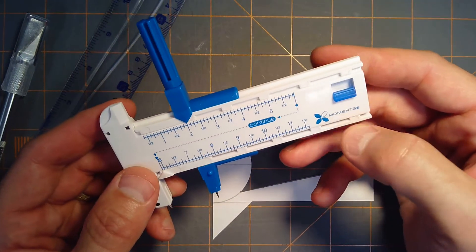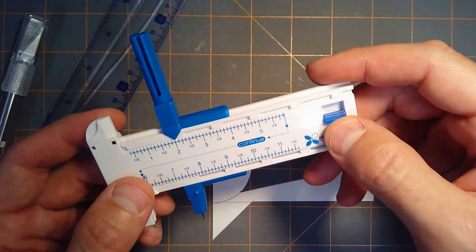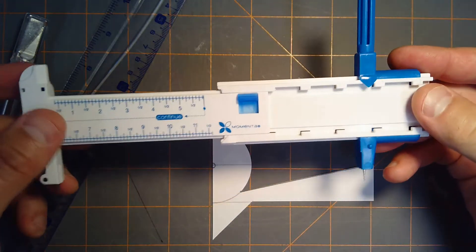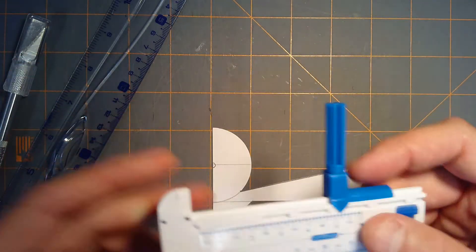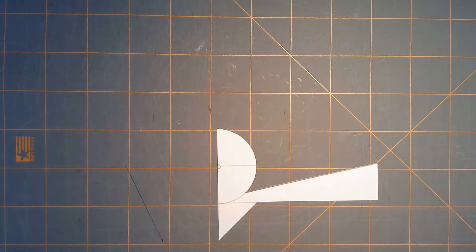It's pretty cheap — under 10 bucks — and it cuts up to an 11 and a half inch diameter circle. You loosen it all up and get a nice big circular cutout. It's a pretty cool, nice little tool.